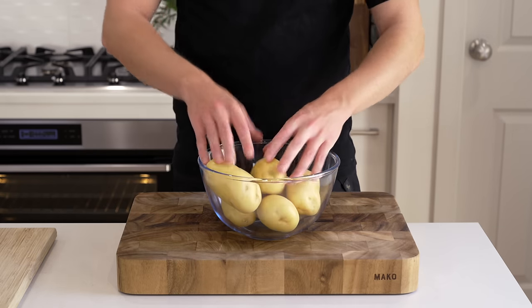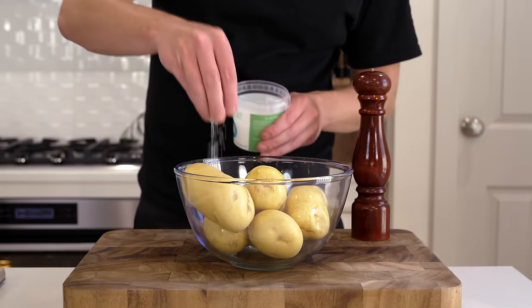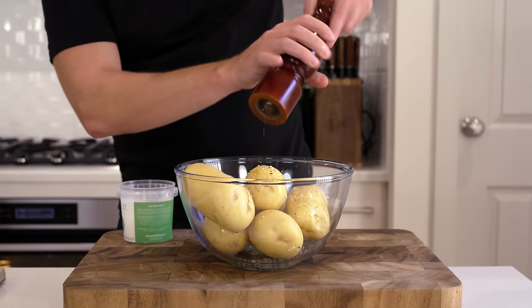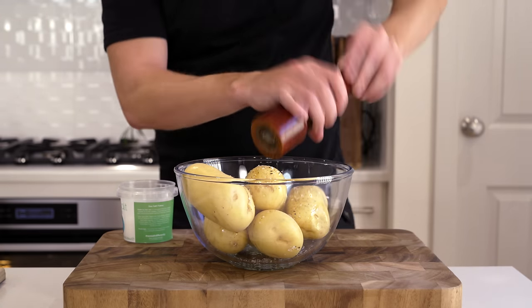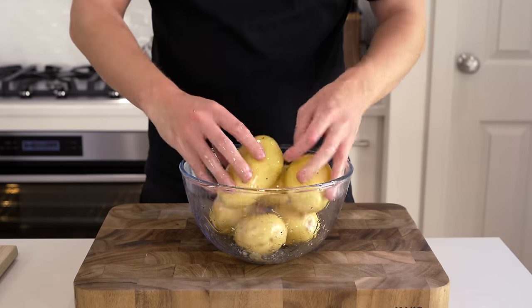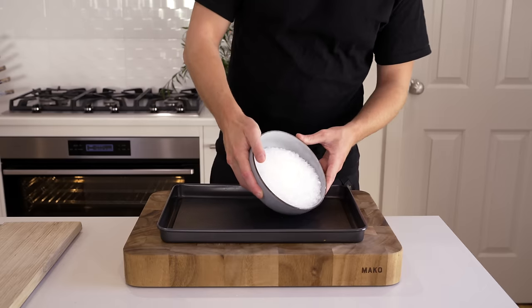For this recipe we need six all-rounded potatoes, or anything with a high starch content such as Yukon Gold or Desiree. Place them into a bowl with one tablespoon of olive oil, season to taste with salt and cracked black pepper — about 10 cracks worth — then give these a quick mix until completely covered in the salt, pepper, and oil.